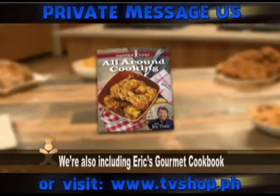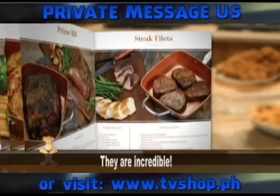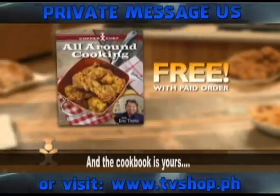We're also including Eric's Gourmet Cookbook. These recipes have been created especially for the Copper Chef system, and the cookbook is yours free with your order today.